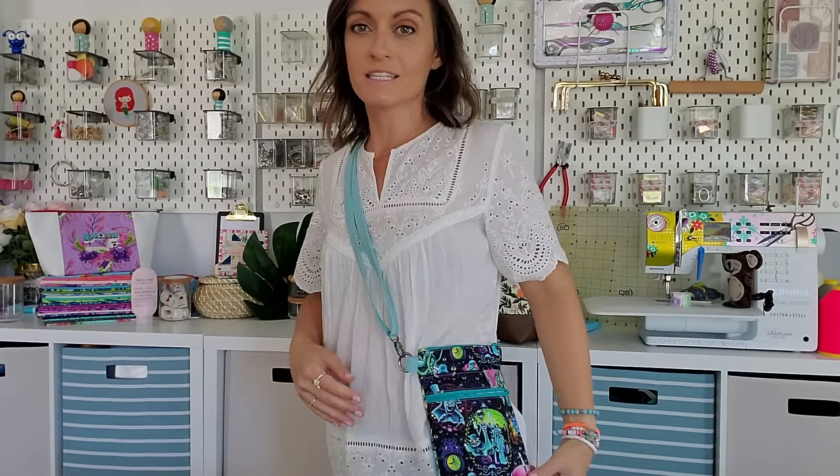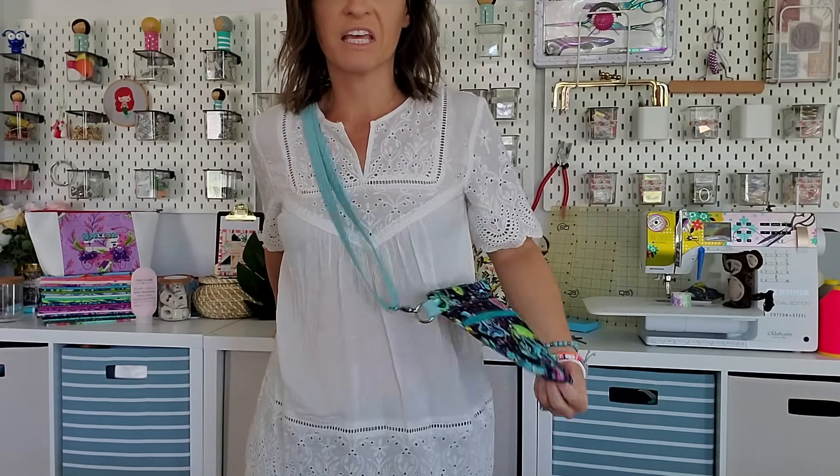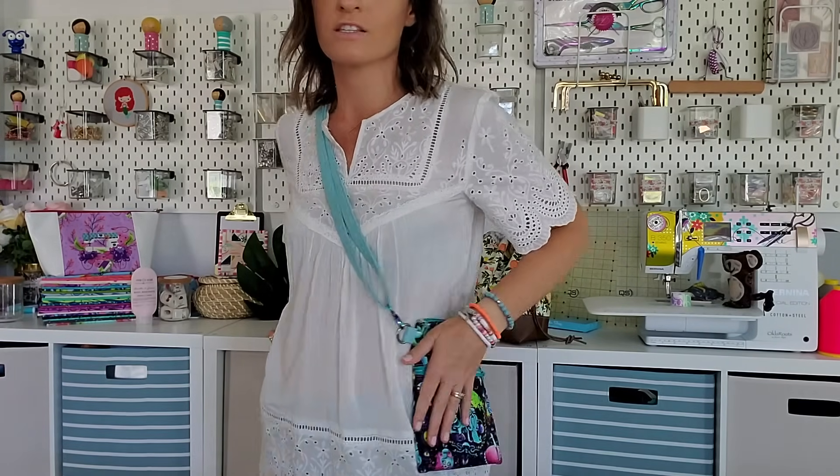Let me show you what this bag looks like on — I got a step stool just so I can show you. I'm a big crossbody fan. It goes across the body really nicely, it's nice and slim, it goes against your body. It doesn't poof out, it doesn't hit anything. It's super, super easy and basic. Whether you add the grommet or not, there are totally different uses for these bags.